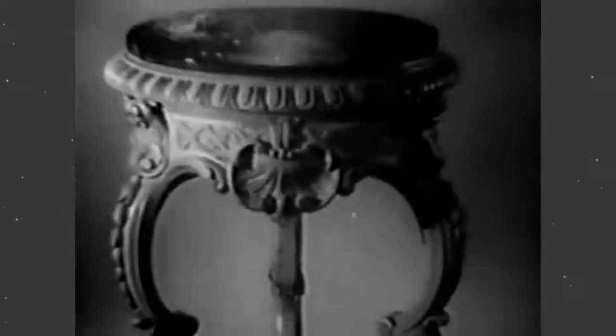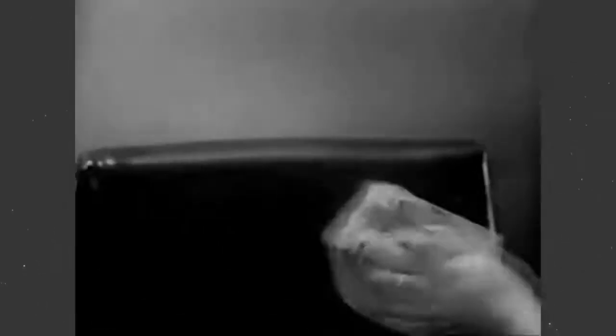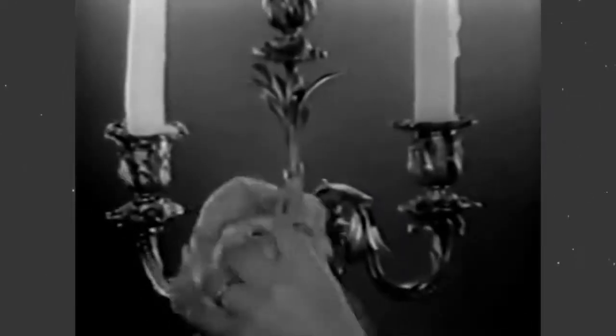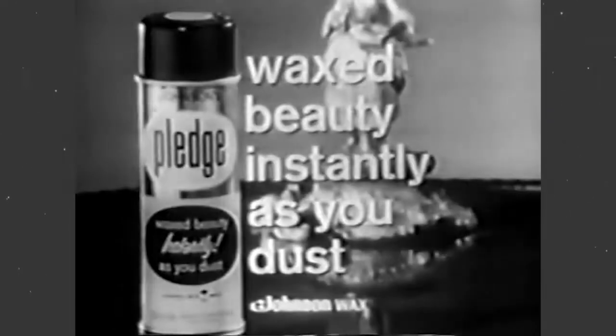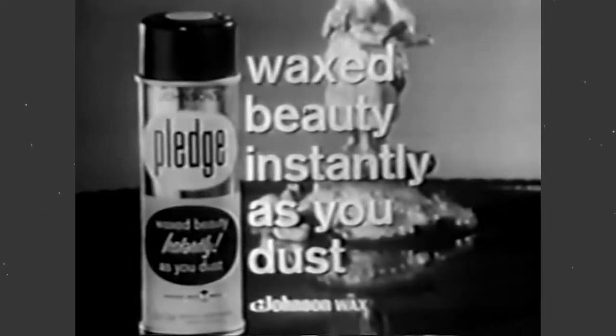No matter what kind of dust collectors you have, they need Pledge. A dust cloth alone can't remove dirt and smudges, but Pledge cleans and waxes, leaves a protective wax shine that resists spills and spots. For tricky dust collectors, spray Pledge on your dust cloth. Johnson's Pledge for waxed beauty instantly as you dust — every time you dust, anything you dust.